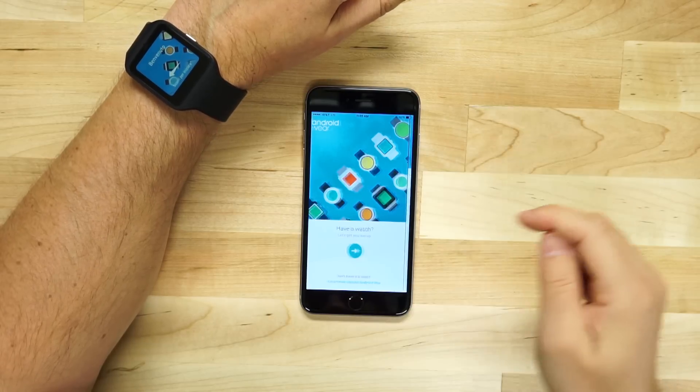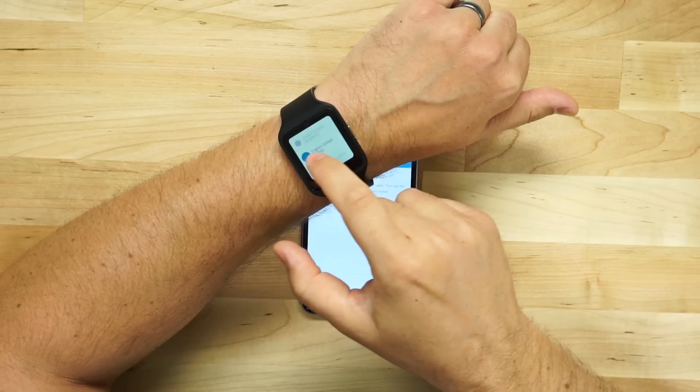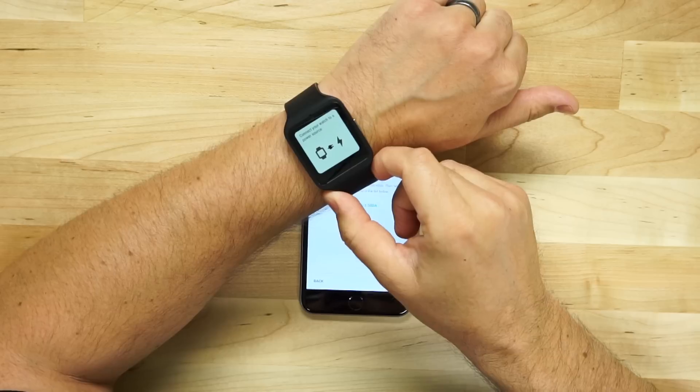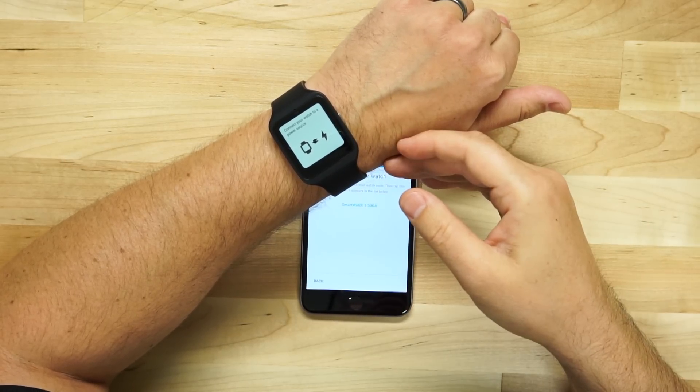So let's go ahead and open the application on the iPhone. It says, do you have a watch? Let's get started. Now it says pair with watch. We're going to swipe here, choose United States. And of course, it says connect your watch to a power source. Not all watches are going to do that, but this watch is doing that. So let's connect it to a power source real quick.